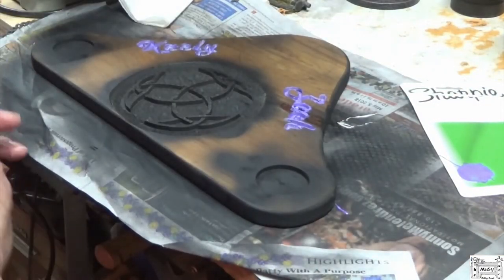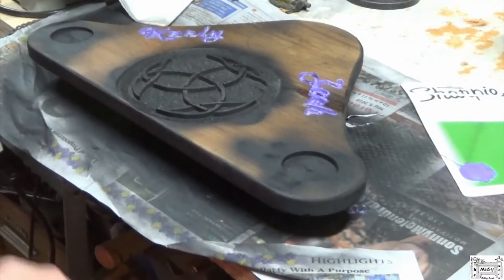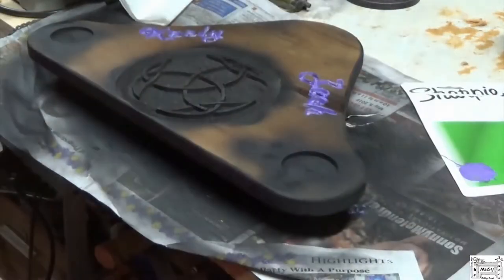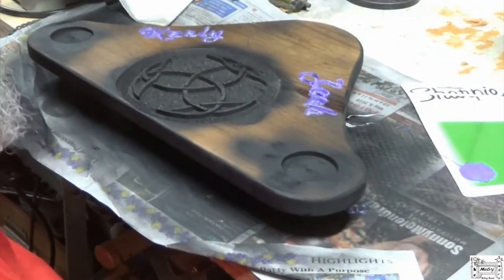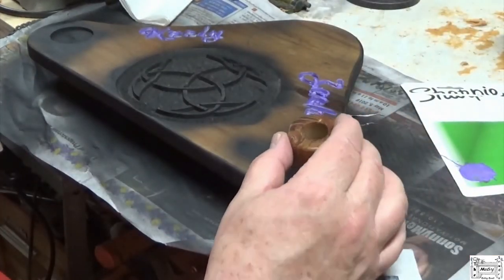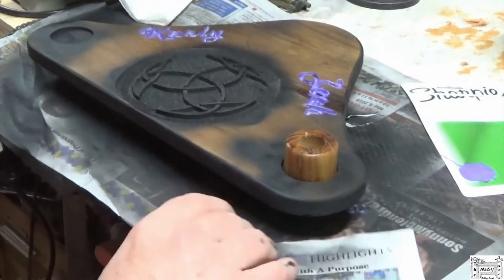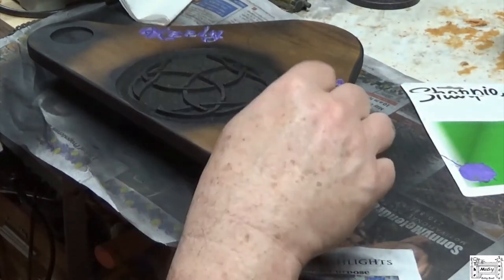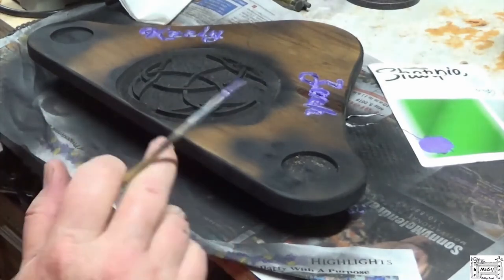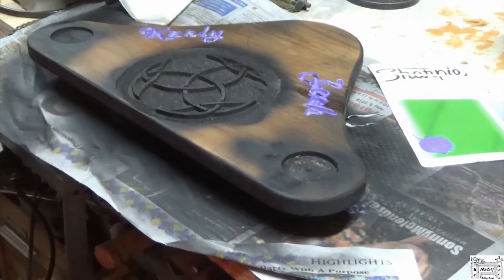I'm going to let this paint dry for a few hours. Then I'll come back with my belt sander and sand the top and the bottom, blow it all out, mount these candle holders, sand the tops of these up, and mount them in purple epoxy. Then I'll mount the feet on the bottom and shoot it all with satin polyurethane, and I'll be done.